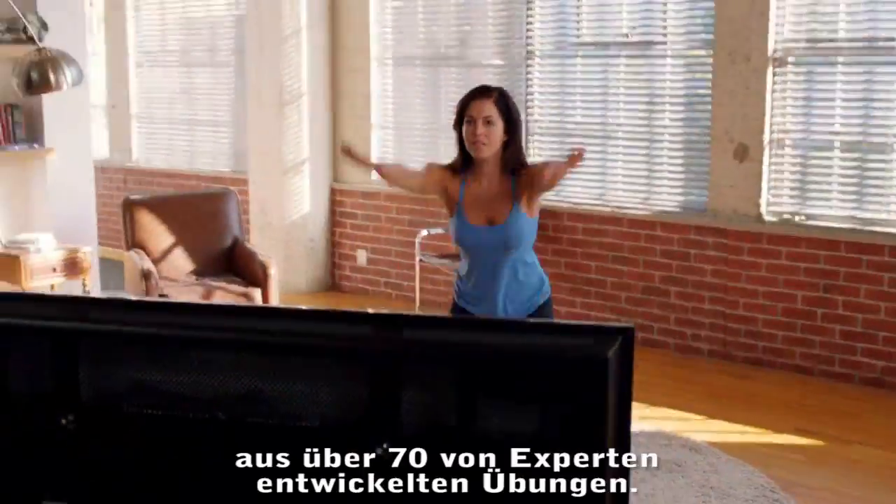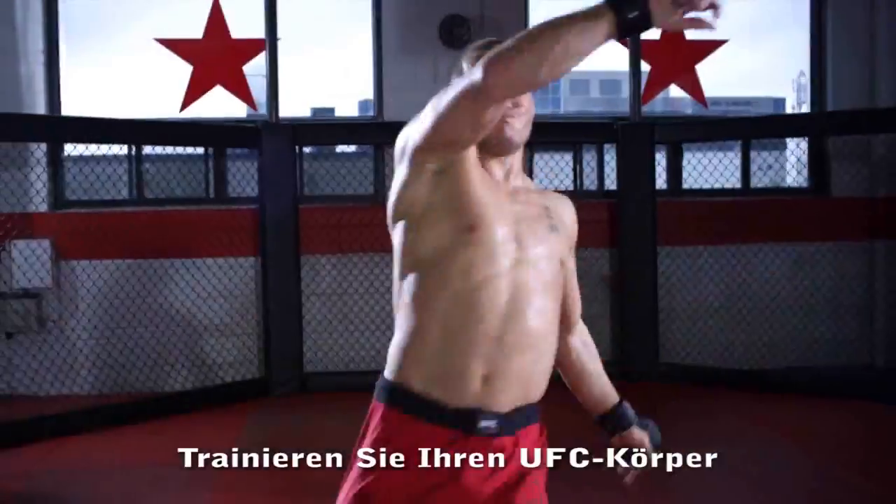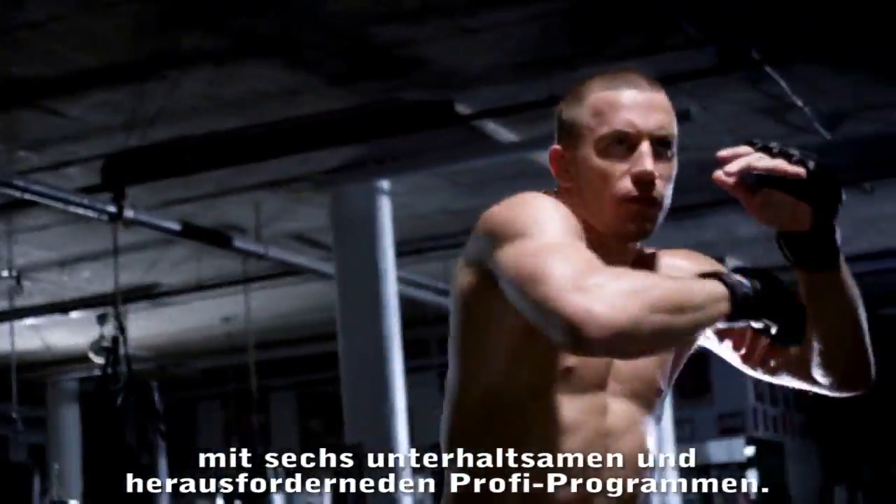Customize your own workouts from over 70 professionally certified exercises. Workout like the UFC Elite with six fun and challenging, professionally designed programs.